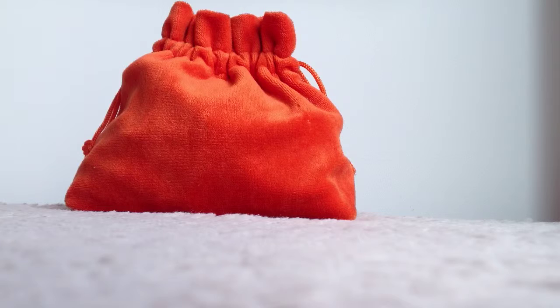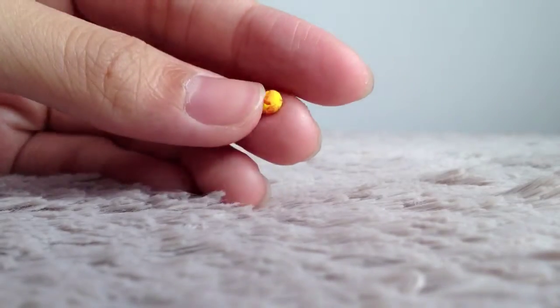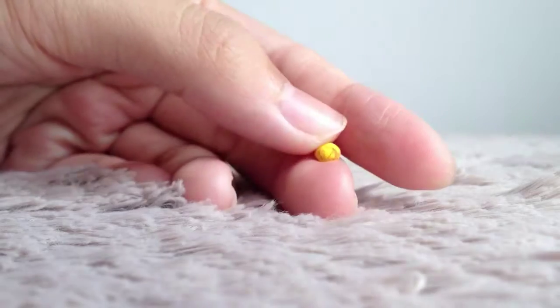Hey guys, this is the 1st of January 2014, so happy new year! I'll be doing my new video on this day and I'll be doing my clay charms update — number 5 or 4, I forgot. I may also be showing my air squishies later. I'm just going to show you what's in this orange velvet small little harvest bag. I've put everything out of the orange velvet bag and here are all my clay charms plus my air squishies.